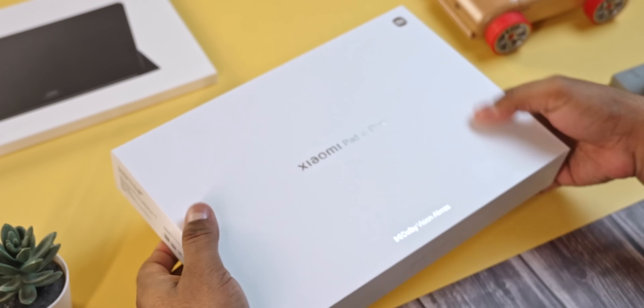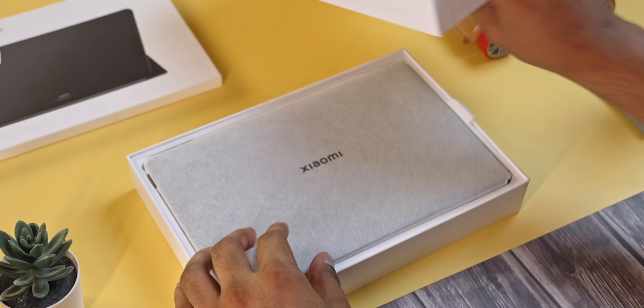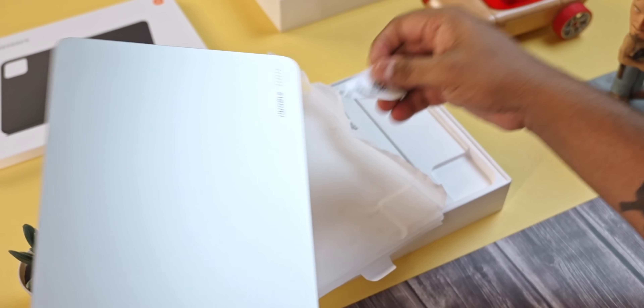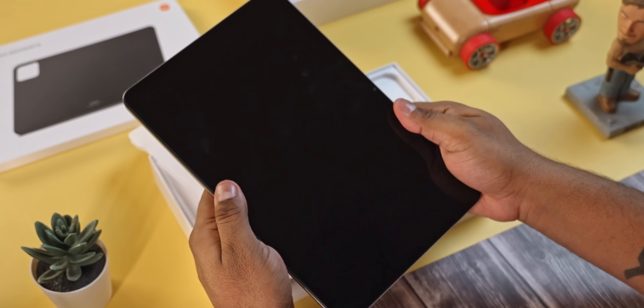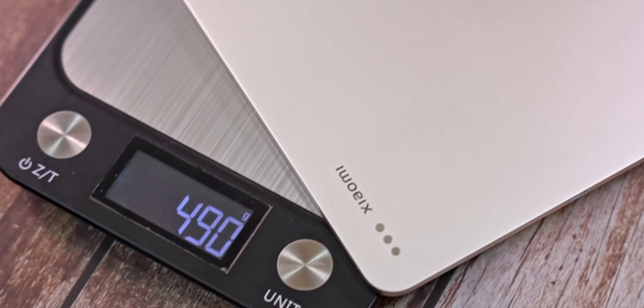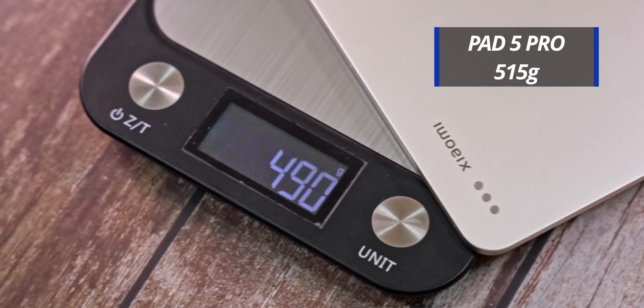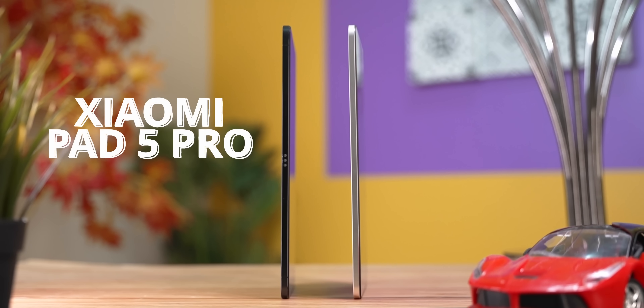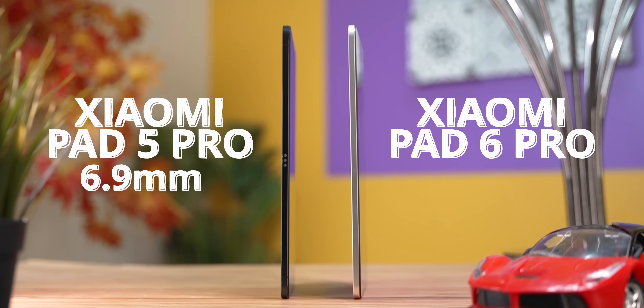Anyways, if you've ever faced this with Xiaomi or any other brand, tell me your story in the comments below. Moving on — opening up the box, straight up we have the Pad 6 Pro itself. It feels surprisingly light in hand, with a weight of 490 grams. It's one of the lightest 11-inch tablets around, even lighter than its predecessor by a good 25 grams. The Pad 5 Pro was pretty sleek at 6.9mm thick, and Xiaomi shaved that down to 6.5mm this time around.